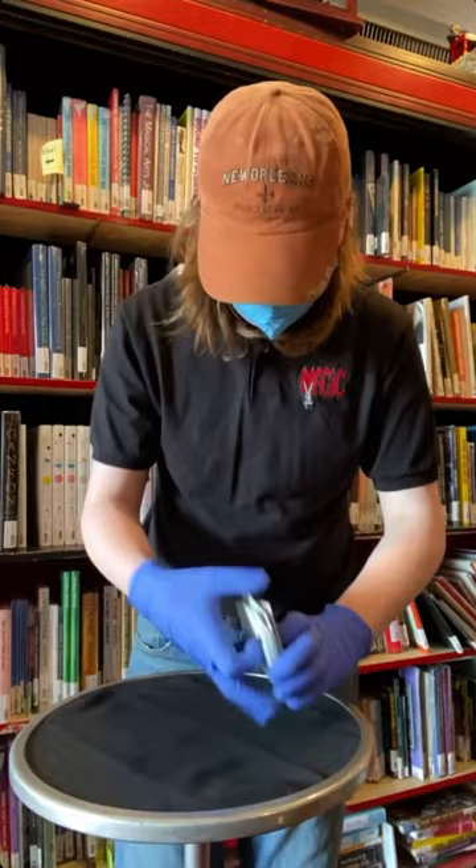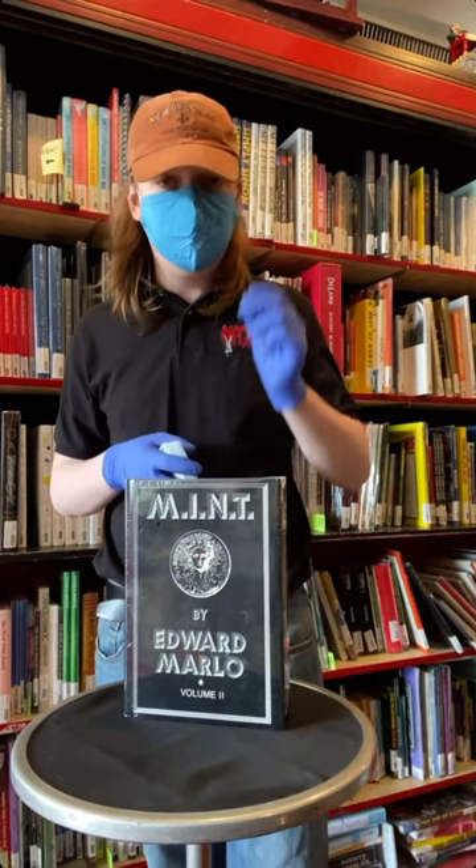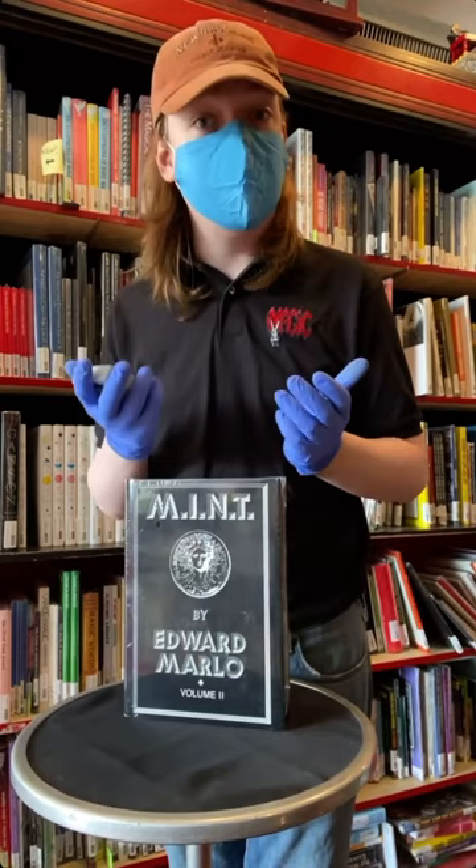So that is one of the entries from More New Sandwiches, the first chapter in Mint. Mint is a three-volume series — only the first two were published — collecting all of Marlowe's material in the New Tops. That's what it stands for: Marlowe and New Tops.